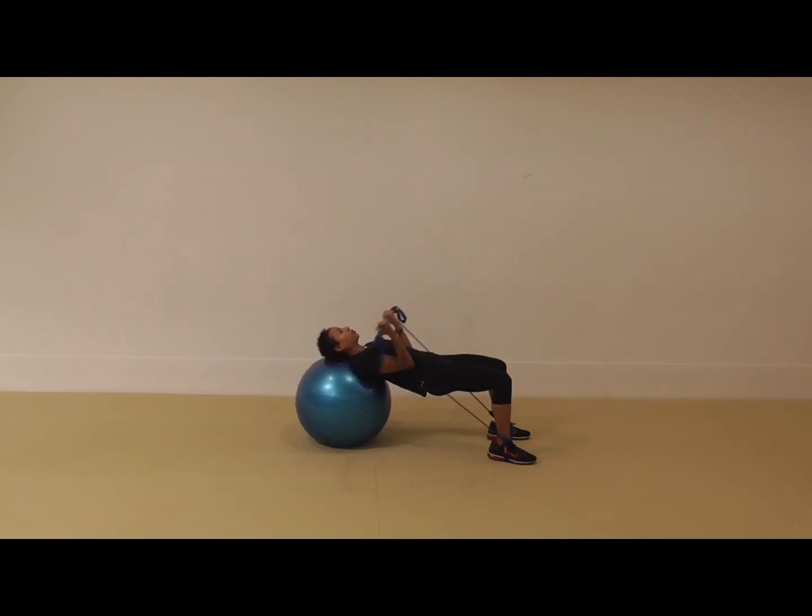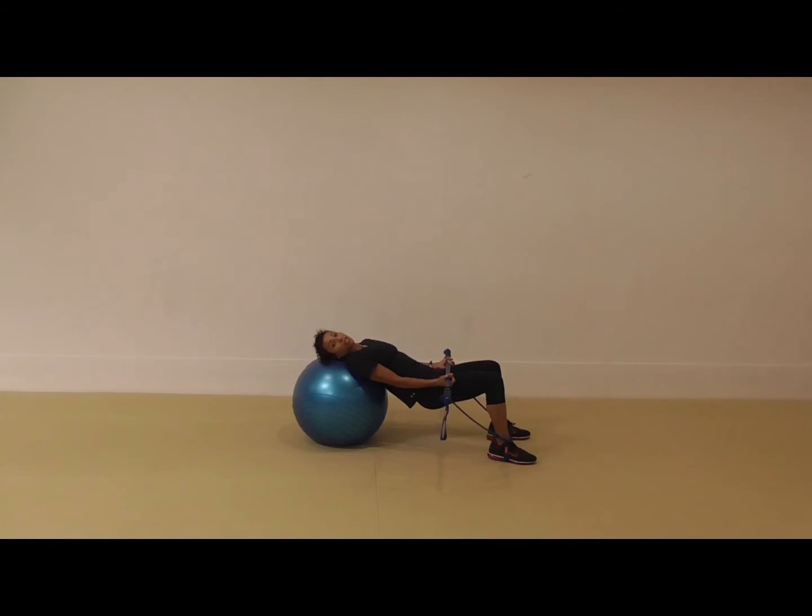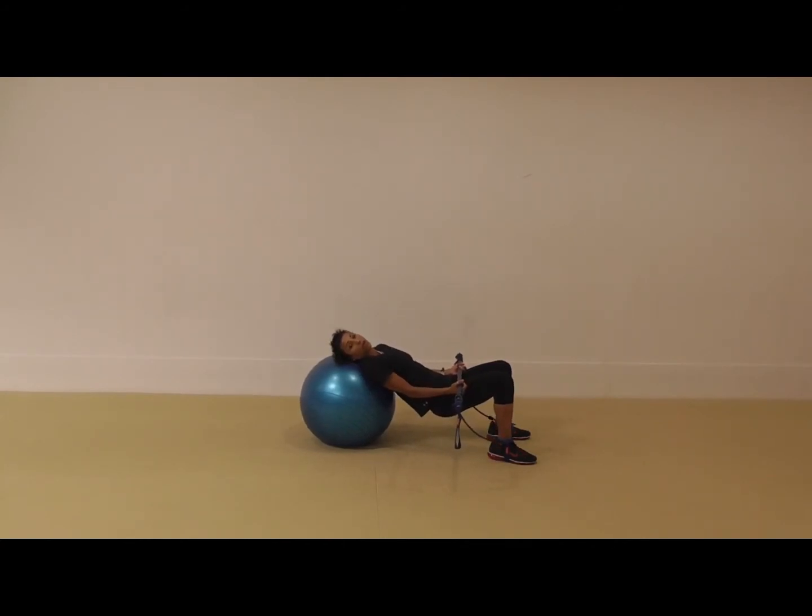Pulling the gym stick up towards the shoulders and releasing — I would do around 8 to 16 repetitions of that, especially if you're a group exercise instructor, two blocks of musical work. Have a little break and then here's the next alternative.